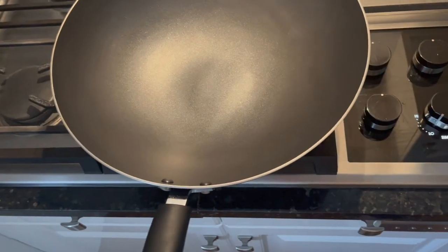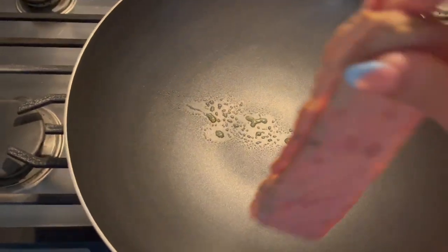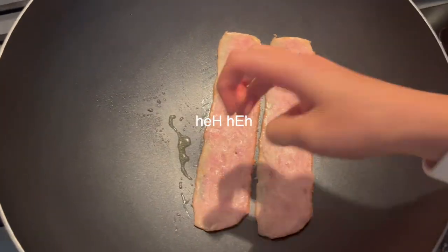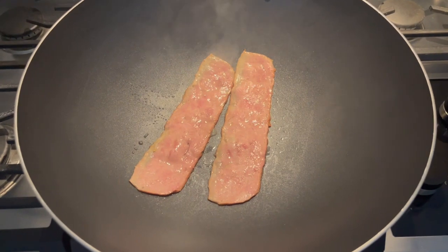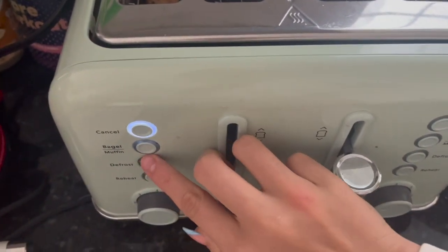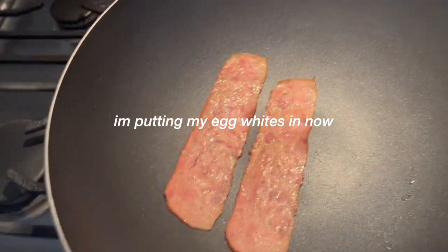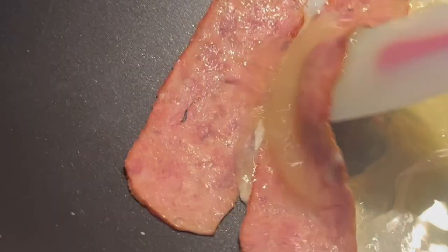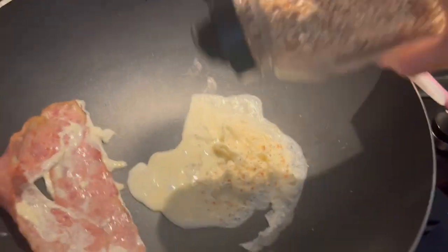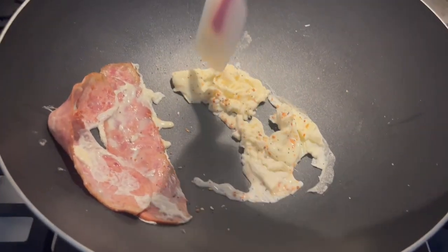And also everything bagel seasoning. So I have my heat on high and first I'm going to spray the pan with some oil. Then I'm going to put my two pieces of bacon on the pan. The bacon is starting to cook now, so I'm going to put my bagel into the toaster. I'm doing half a bagel because I'm not that hungry. Into the toaster it goes. Now I'm going to flip my bacon and put my egg whites in. Here's the everything bagel seasoning — it's from McCormick. It's my favorite seasoning probably. I put it on my bagels, my eggs, and my rice.